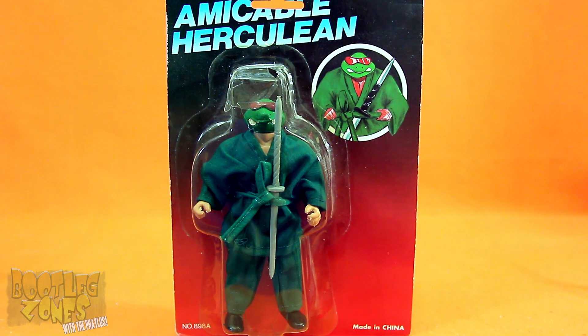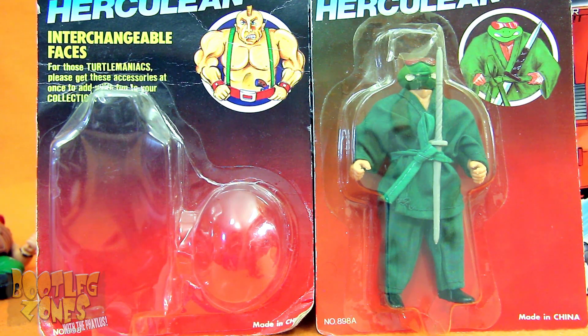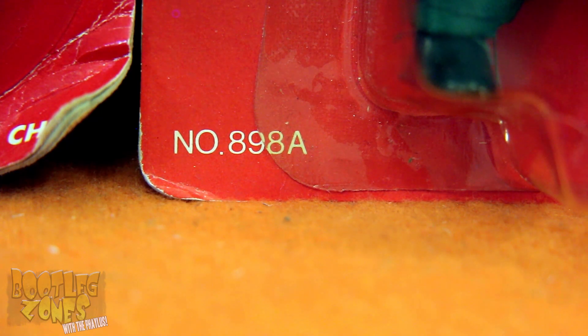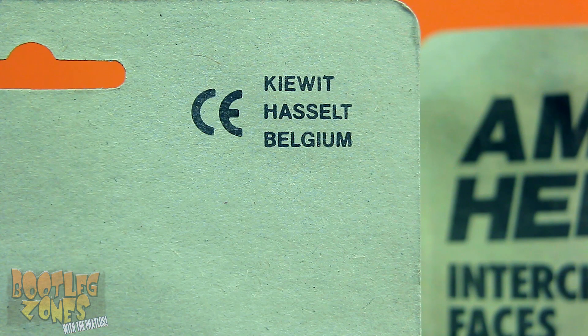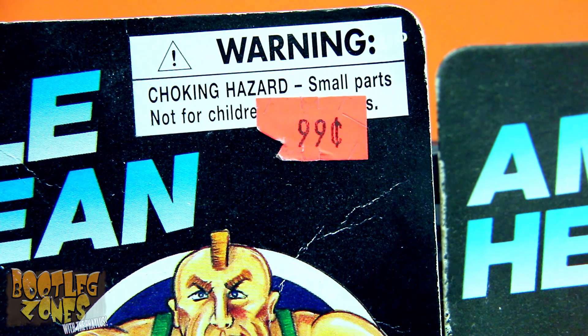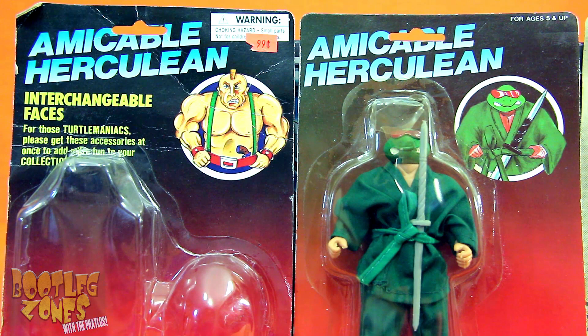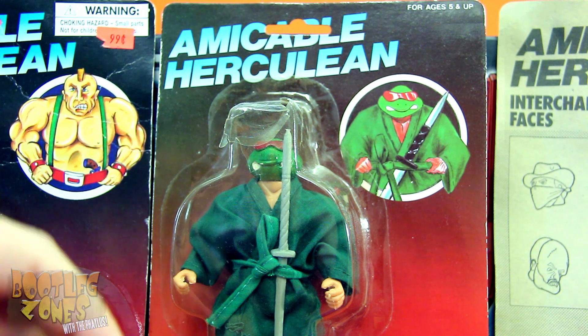So now let's go into this third Amicable Herculean, which has changed the card up a bit. These ones lack the turtle maniacs text and stuff about the changing heads, because you don't have to do that with these ones — they're Ninja Turtles knockoffs right from the start. All the other Amicable Herculean cards have the product number 898, but this third type has the number 898A. These ones are also quite barren on the back compared to the other ones. The only thing these ones have on them is the CE logo and then Kewit Heselt Belgium, which I guess is the exact town in Belgium that these ones came from.